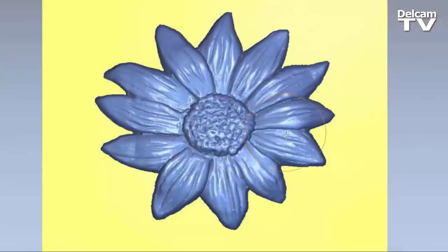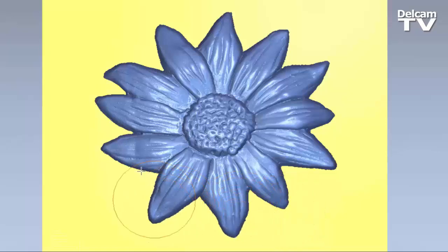There's a new sculpting tool within ArtCam 2015 which is called the Putty Sculpting Tool, and it allows you to do localised distortion.